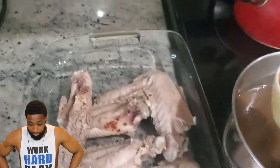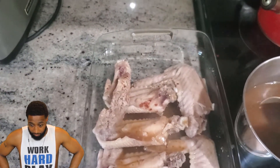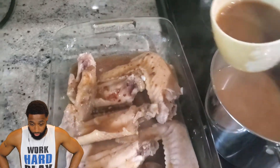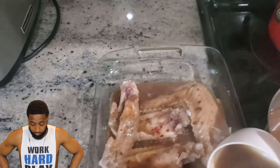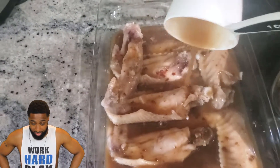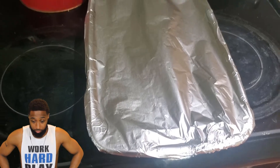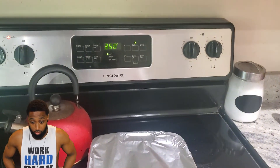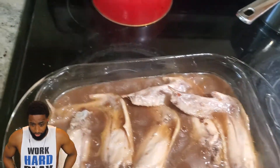Now my gravy is done. I'm going to pour it over the turkey wings — I ran into a little problem because I didn't have quite enough gravy, but I still covered them well enough. You want the turkey wings fully covered in gravy. Cover the dish with foil nice and tight and put it in the oven at 350 degrees for about an hour so the meat gets real tender.